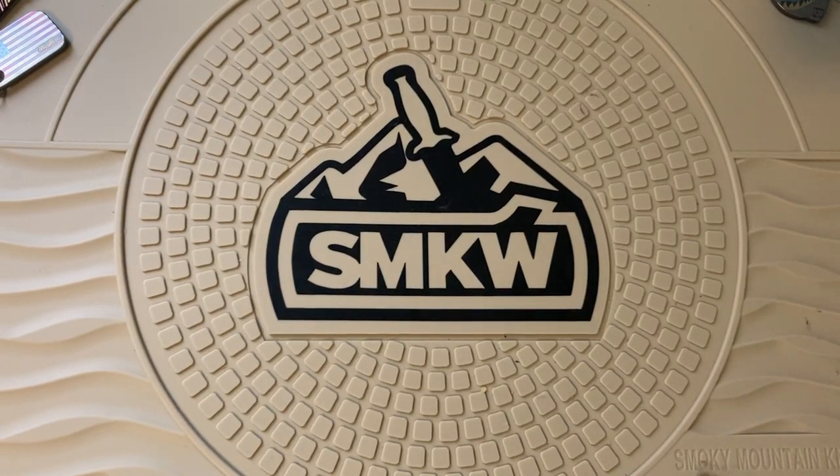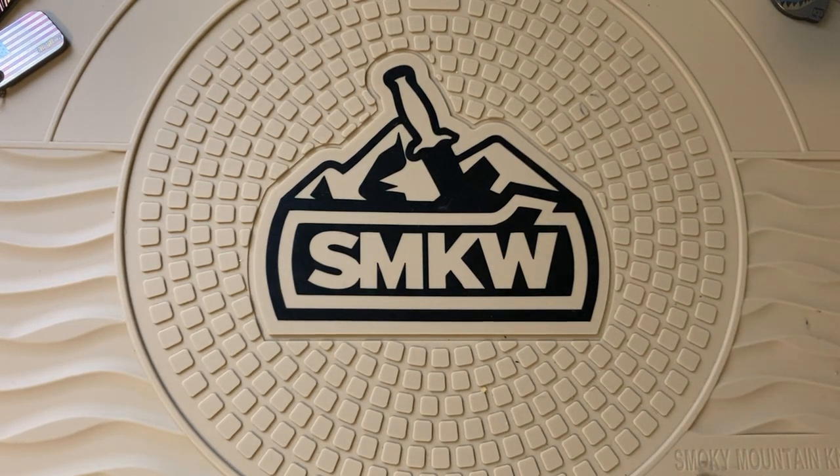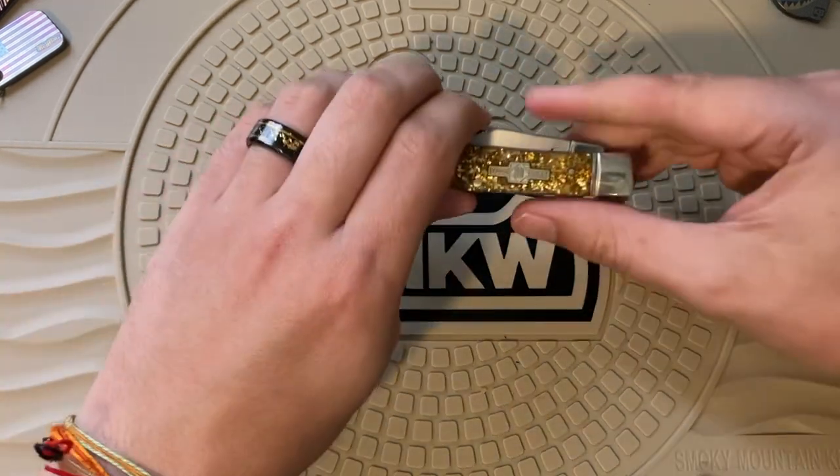Hey everybody, Chris back with the CAC Knives here. Today I figured we'd do my rough rider and traditional folding knife collection video. Not a huge amount has changed since last year — there's been a couple of new additions — but it's also a good chance to let everybody see how wide a variety of collection you can get with Rough Riders, which I highly recommend to expand your collection. So without further ado, let's get started.